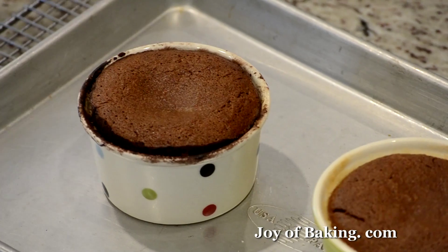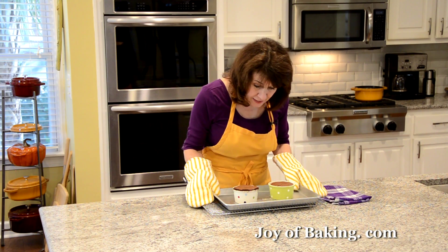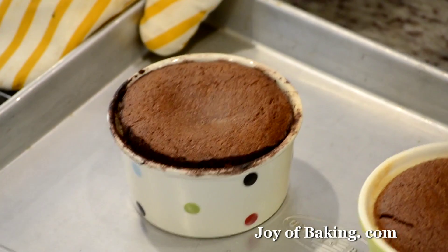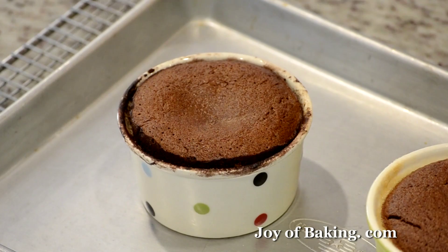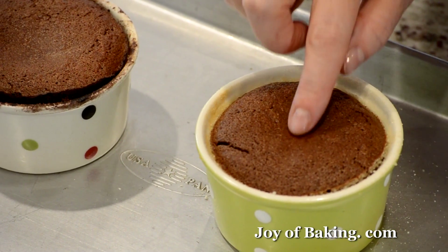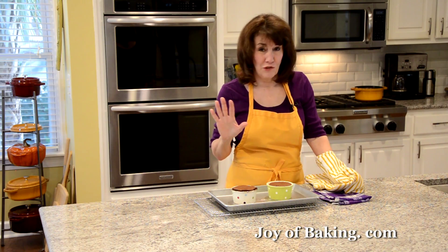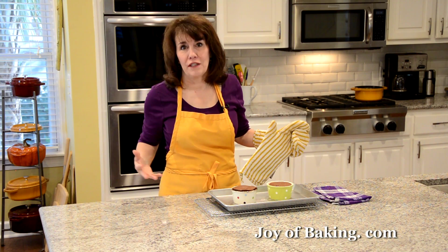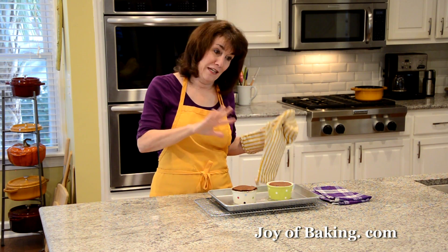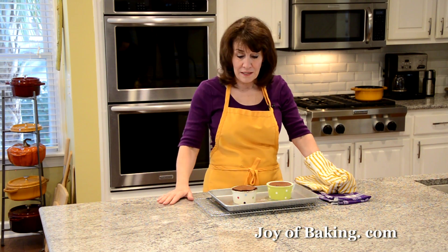Our molten chocolate cakes are done. Place the pan on a wire rack — when I shake them, they're still a little jiggly in the center. The outside is set, but if I touch the center it's soft, just the way I like them. They're very hot, so let them cool for about three to five minutes.